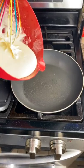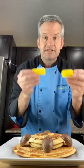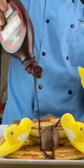Pour out your batter, and when it bubbles, flip it. Decorate with more Creme Eggs, some Peeps, and maybe some chocolate sauce.